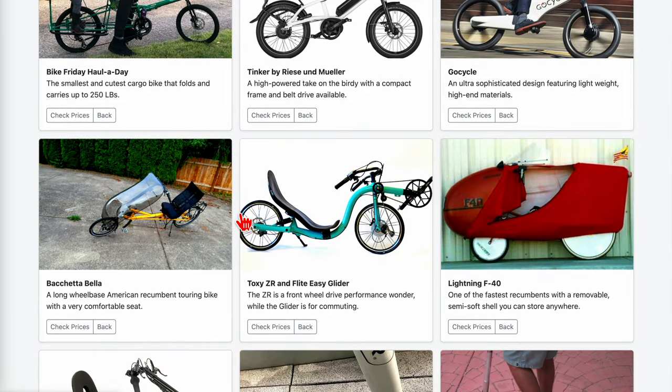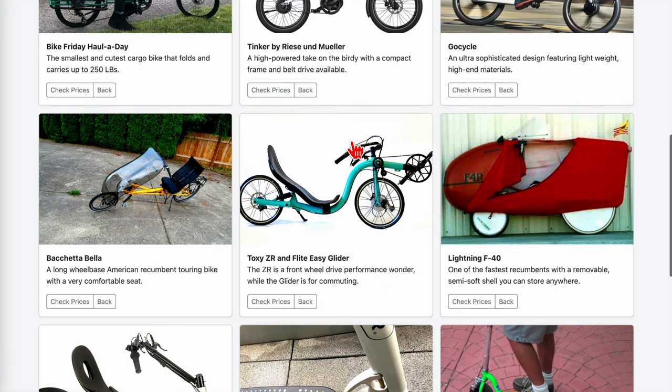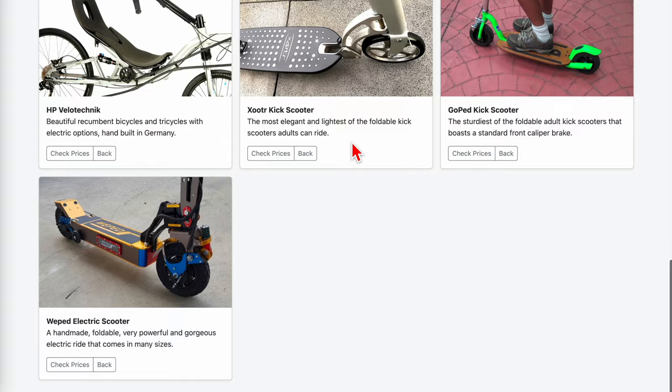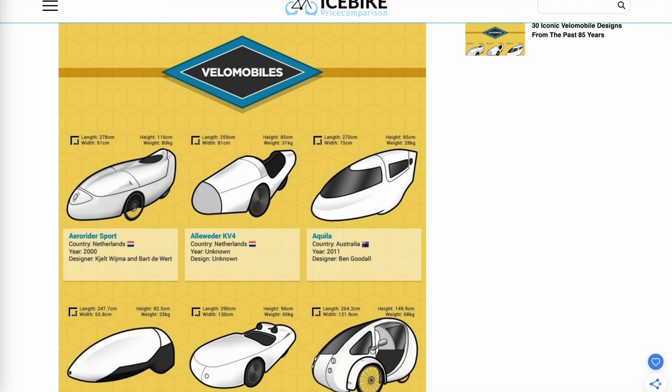I have some recumbent references and one Velomobile, which is possibly the most important one. I'm going to be updating this page in the coming weeks, so eventually you'll see what's featured in this video. In the meantime, you can always do a search on your favorite search engine and look around.